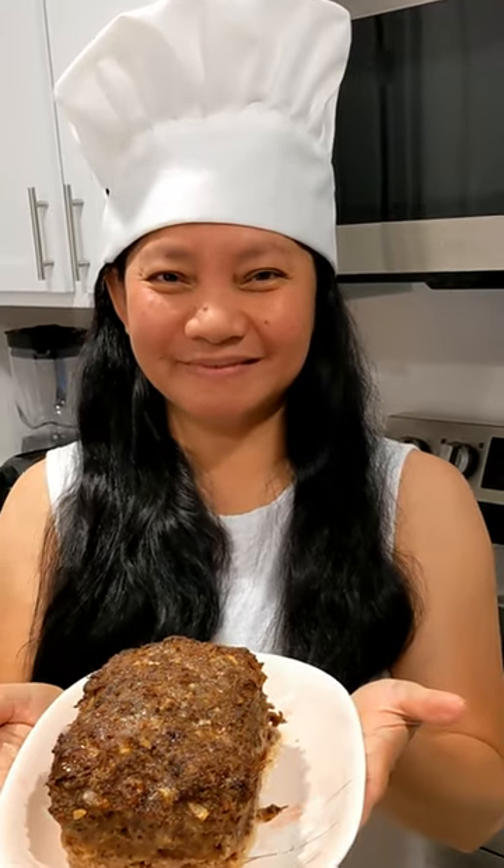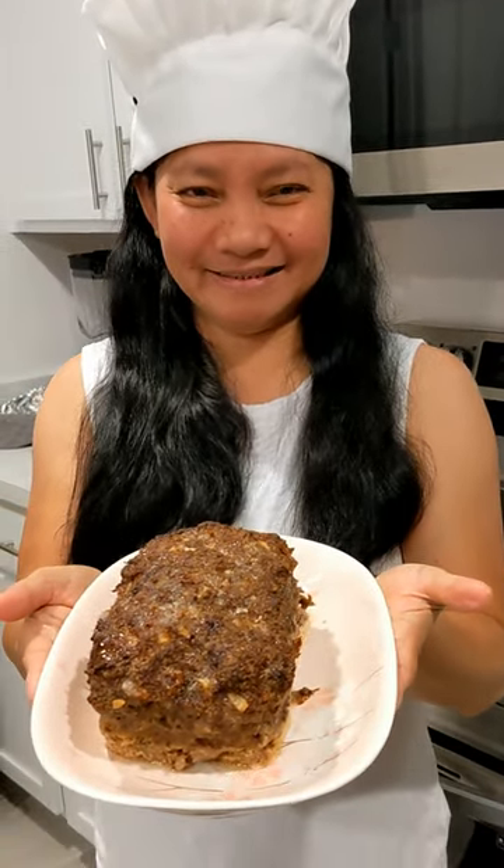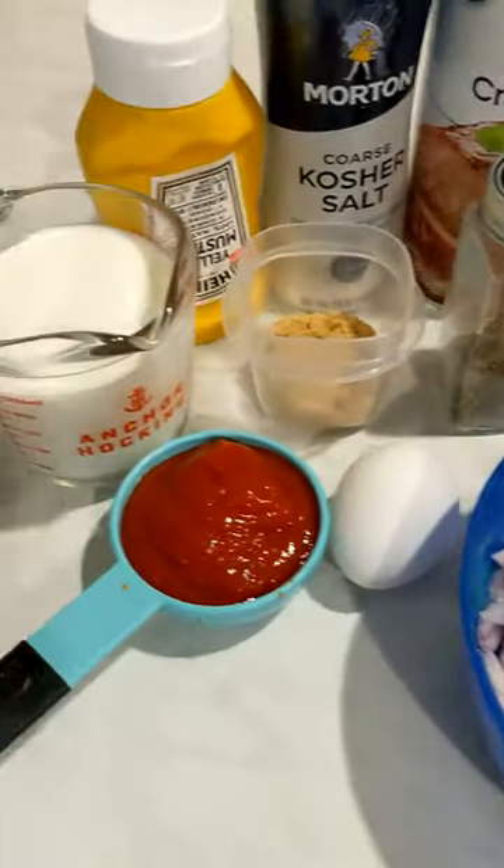I teach you to make tasty meatloaf. And I would do anything for love.